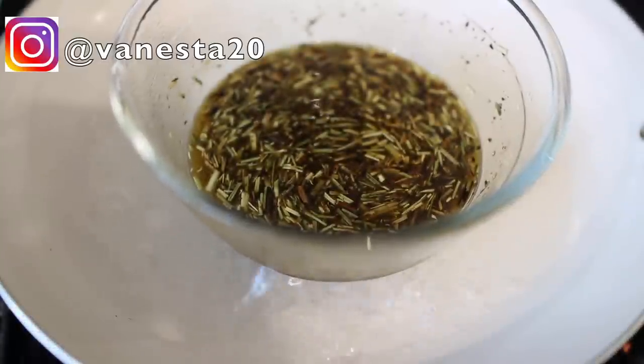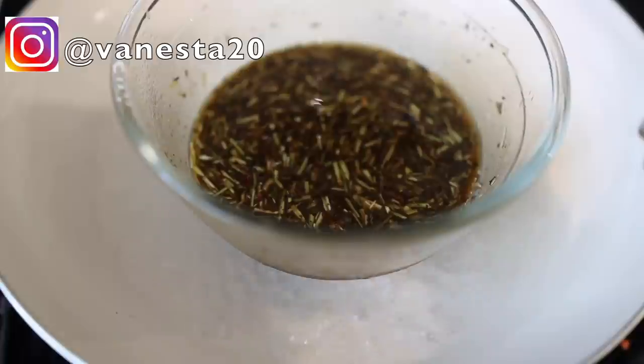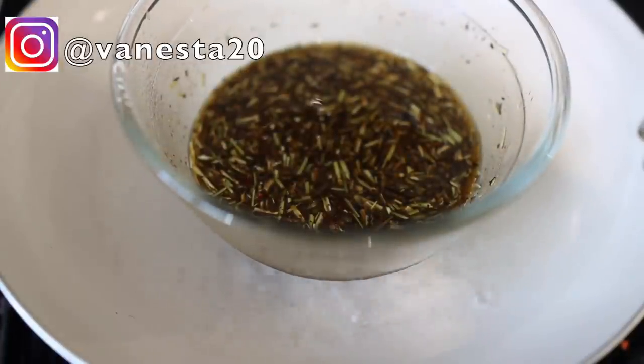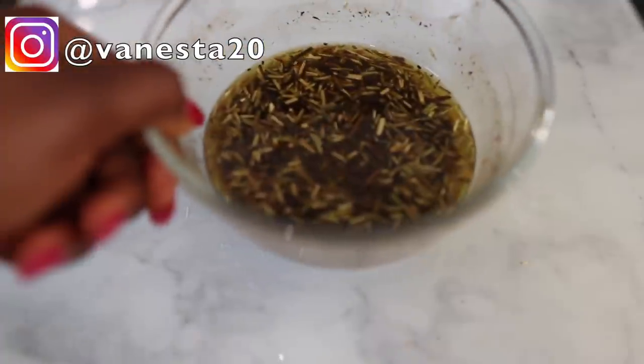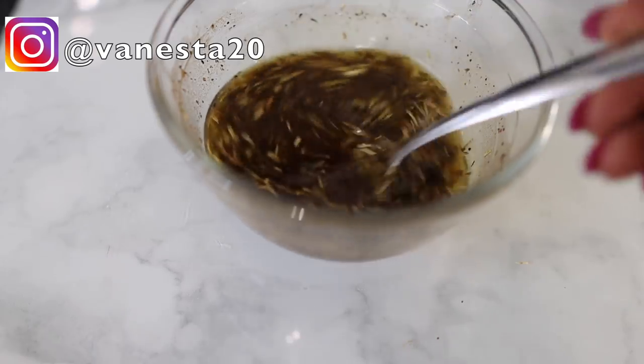Pop it in there and stir it in between. I left mine on for about one hour — I know, such a long time — so you need to come back regularly and top up your water because it will eventually dry out. After about one hour, this is what my oil looks like.